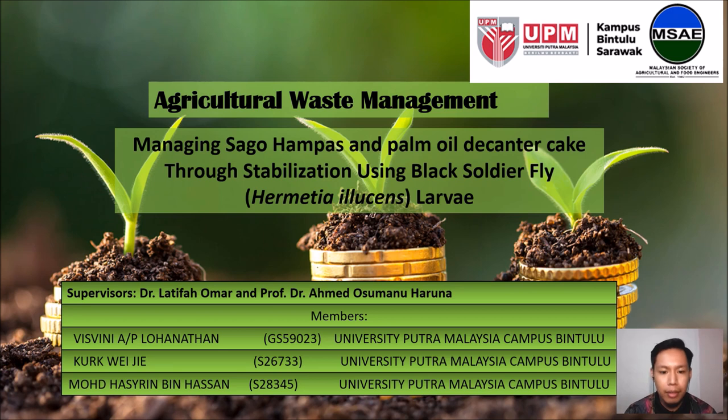Introducing my group mates: Visbini Anak Perempuan Lohan Nanten, Kurt YG, and myself, Muhammad Haishwin bin Hassan.